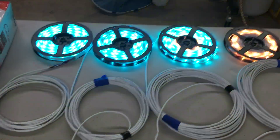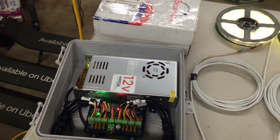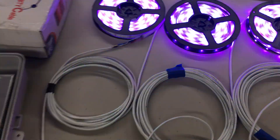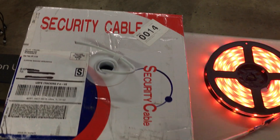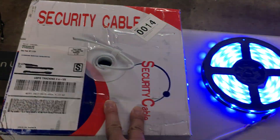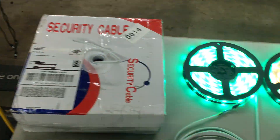Each string is on its own port, and to get the power and the data out to the LEDs where they're mounted on the house, we're using this 22-gauge four-core security alarm cable. This is a 500-foot box I got off eBay — I think I paid 25 bucks, which is a pretty good price.